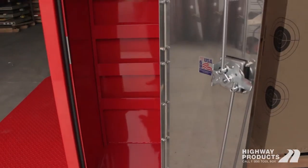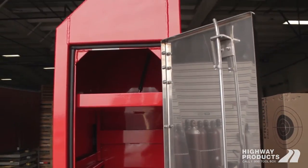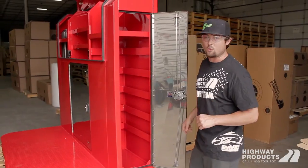We can set it up however you want. You'll actually get a print of your drum guard before we build it that you'll sign off on — we'll engineer it and you'll sign it off to make sure it's exactly the way you want it.